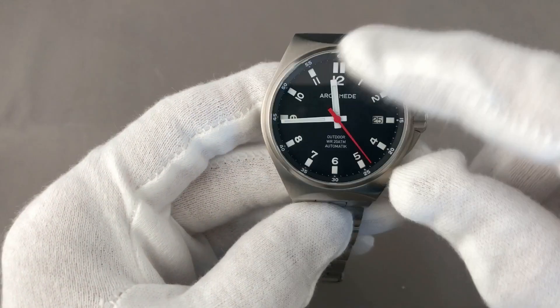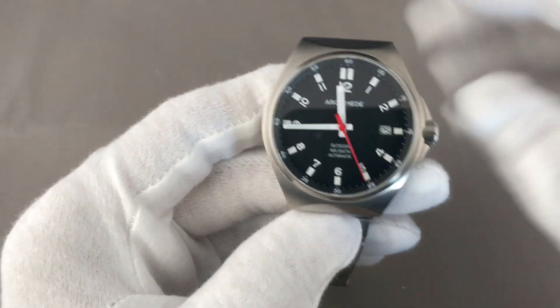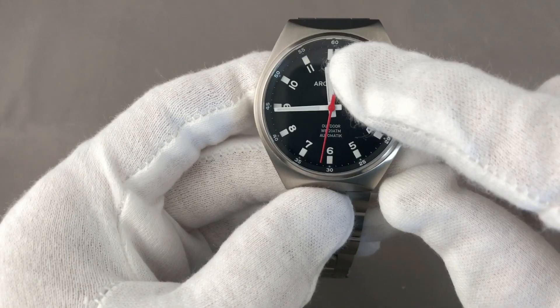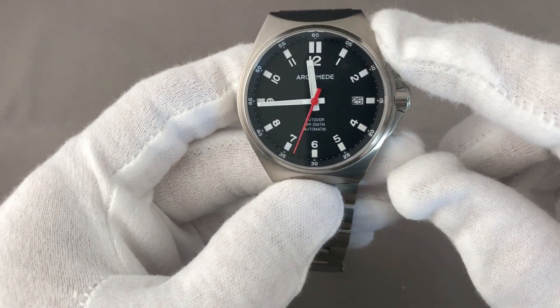The crown is easy to operate. The cover crystal is a sapphire crystal, and my personal highlight is the crown and the crown guards, which are very well designed.